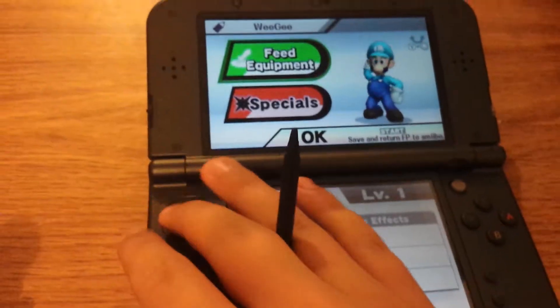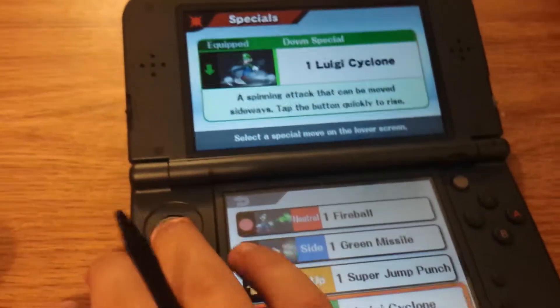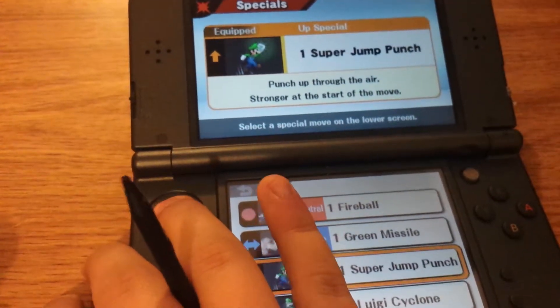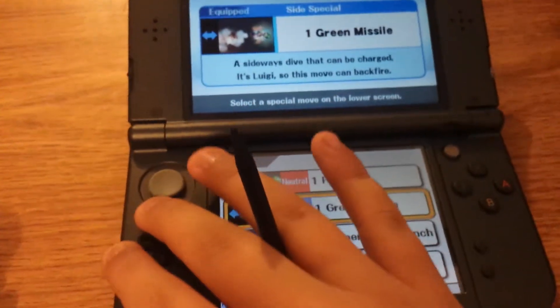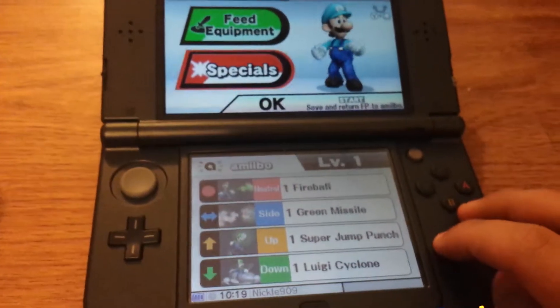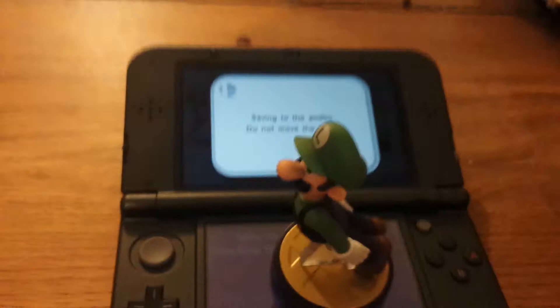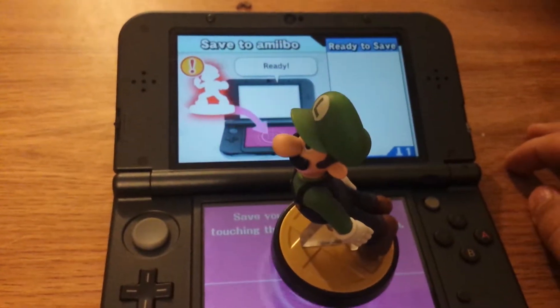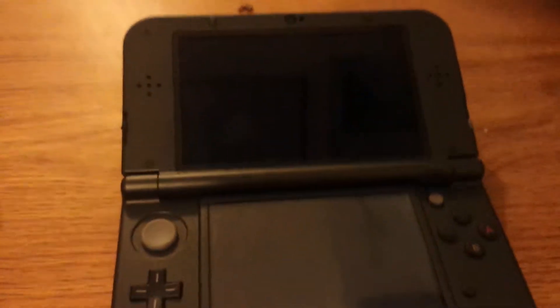So he doesn't have any specials yet. I do want to change one of his specials — which is this one. Oh, I don't have any alternates. That's right. Oh well, I'm probably gonna just have to trade it. Okay, so now I'm just gonna save to it. Perfect. So now we got little Luigi in my game.